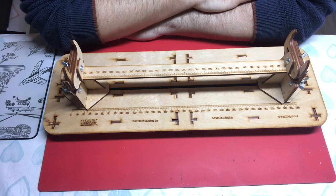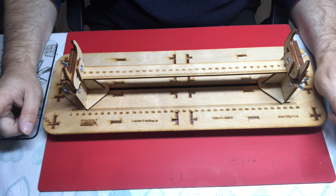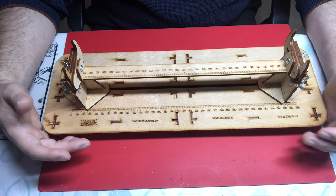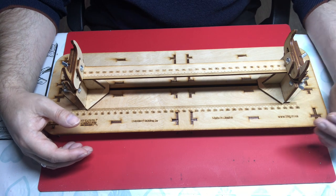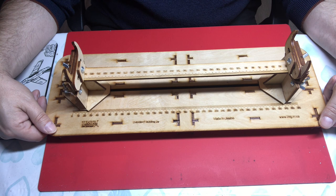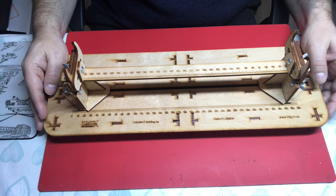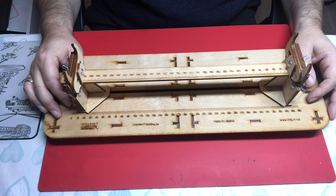Hello and welcome to Model Kit Stuff and today's focus-on-tools video. Today we're looking at the LMG shipbuilding berth — the mini one. LMG, or Laser Model Graver, is a Ukrainian company that specializes in making modeling holders, stands, travel cases, and paint racks. This is the smaller of the two model ship building slips they make, aimed at plastic models. It comes as laser-cut plywood, flat-packed — you pop the parts out of their frets and assemble them.